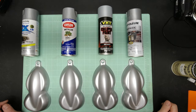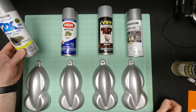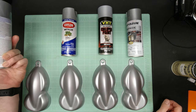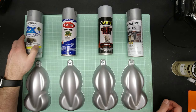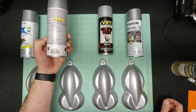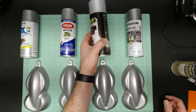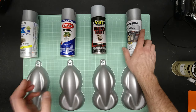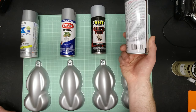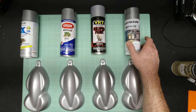The four paints we'll be comparing to the Honda Cloud Silver today are: the Rust-Oleum 2x Ultra Cover in metallic aluminum, a Krylon metallic color in dull aluminum, VHT caliper paint in cast aluminum, and finally a Rust-Oleum metallic in silver metallic. Let's take a quick look at each one of these.